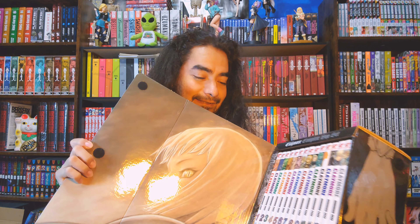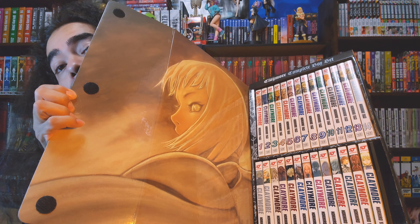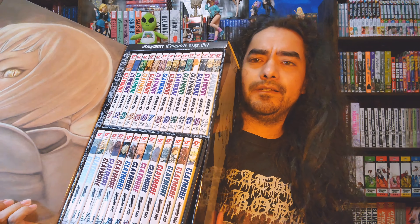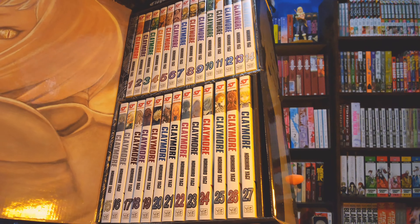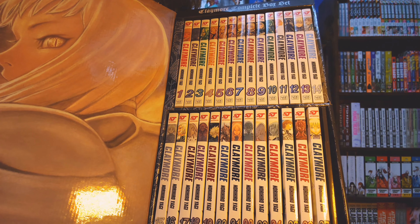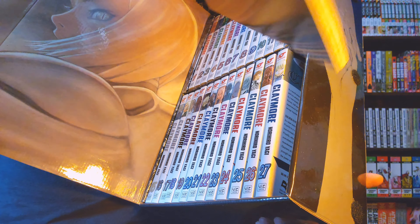So right there is our lead character, and on the box set itself there are hands intertwined as you can see. It's a pretty nice collection — I think it's like 27 volumes. I'll give you a better look at everything in the set and pull them out individually so we can check out all 27 volumes. It looks like there's a little booklet in here too — illustrations, I think that's what it is, an illustrations booklet.